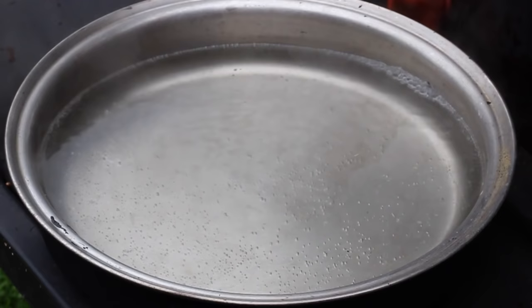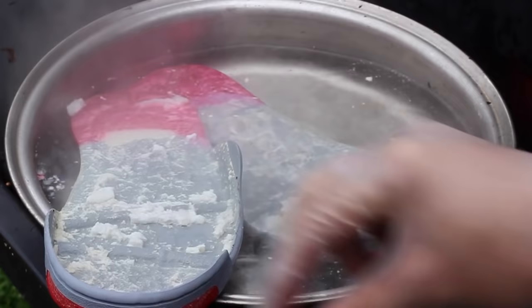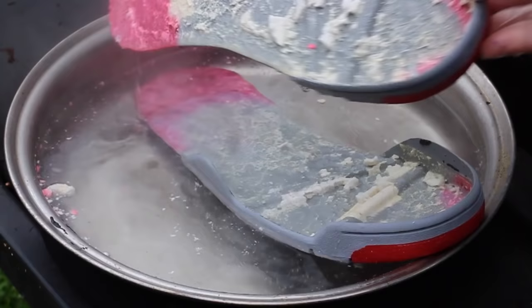I'm an environmentalist, so I care about the earth that we're living in. Using acetone and cotton balls is a waste — I like to be resourceful to protect mother earth. So we're going to boil the soles, heat up the adhesive, scrape it all off, and dump all the water back.